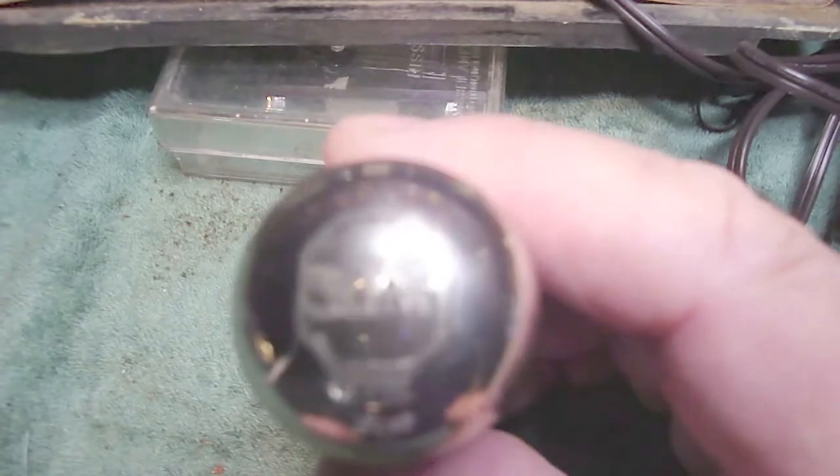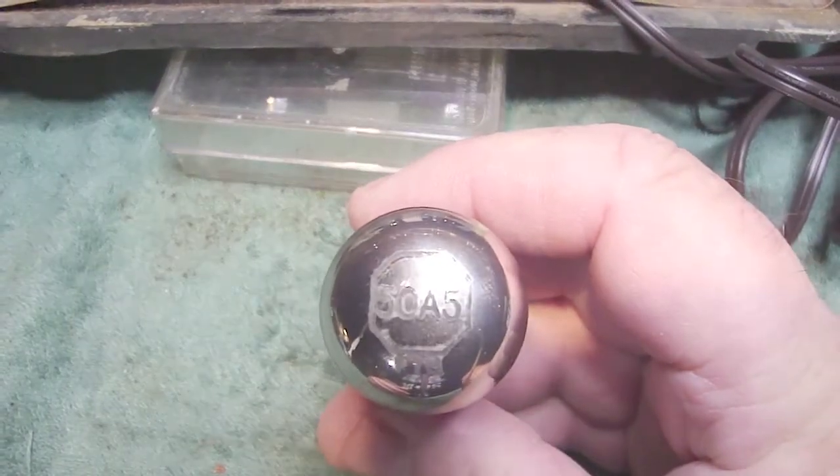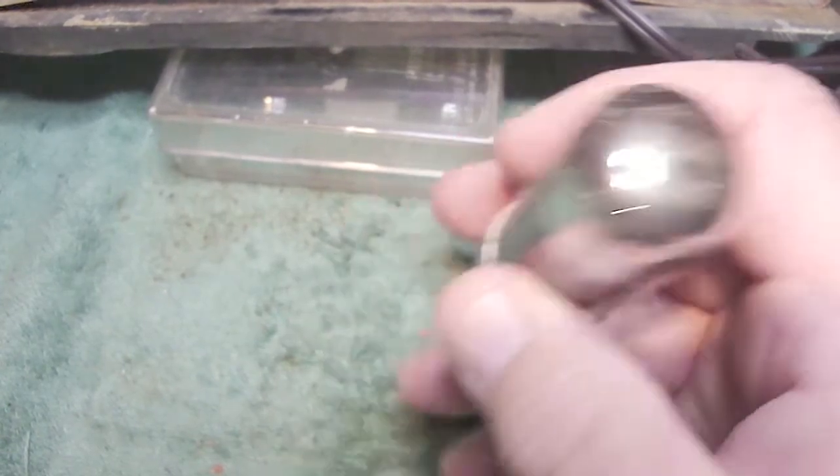Here's our problem — this is the 50A5 output tube, an original Philco tube that was in the radio, and the problem with this tube was transconductance. All tubes have transconductance, but where it becomes a bad thing is that a tube with high transconductance will reach saturation, cutoff, or clipping a lot quicker with smaller grid signals than one with low transconductance. It's basically the relationship between the plate current and the grid-to-cathode voltage of the tube.